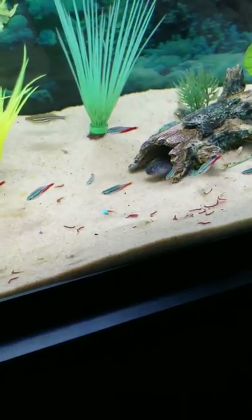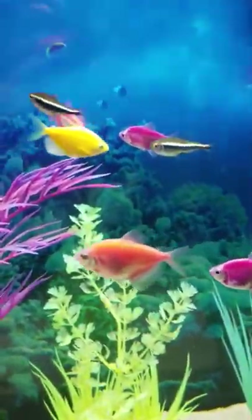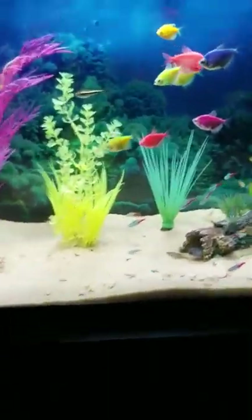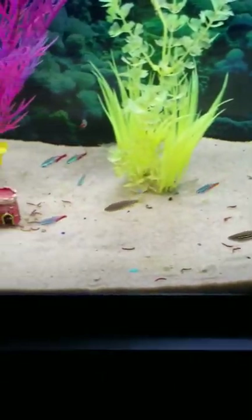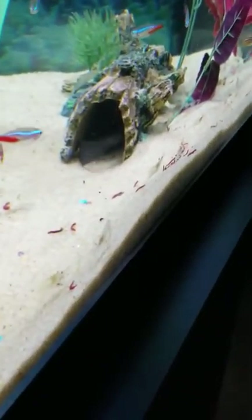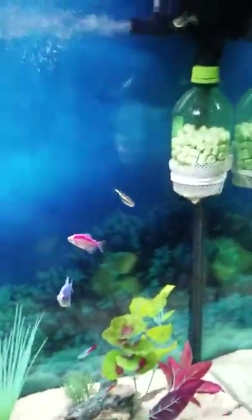There's my dragon goby coming out to get a blood worm or two — he's gotten pretty big. I call them Bonnie and Clyde, my little black neon tetras. I got my glowfish, I got 10 of those, 12 of the neon tetras — they're all swimming around chilling. I got my zebra danios, four of those. There's my dragon goby and they're eating.